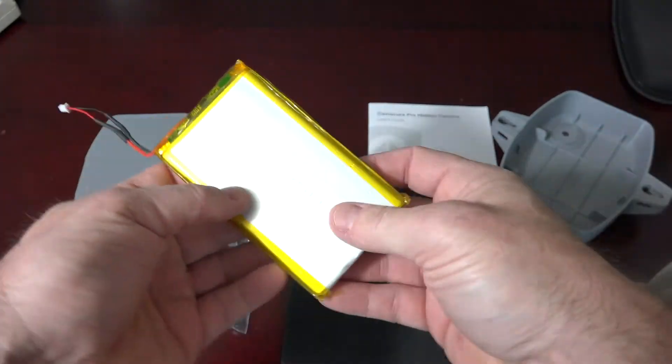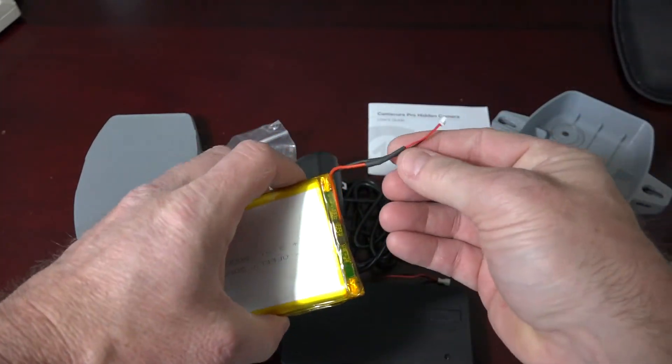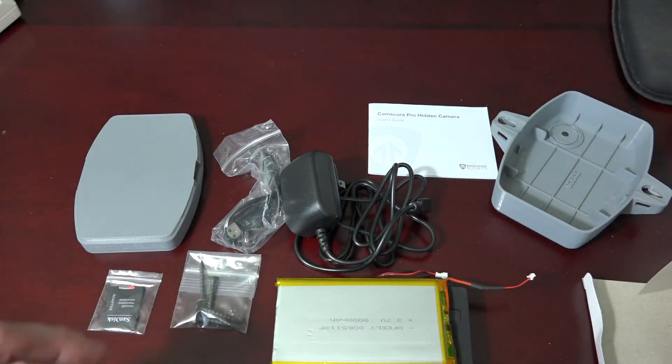This is the extended battery. It's an 8000 milliamp battery and includes a wire which plugs into the wire on the camera itself to extend the battery life up to 120 hours of continuous recording.